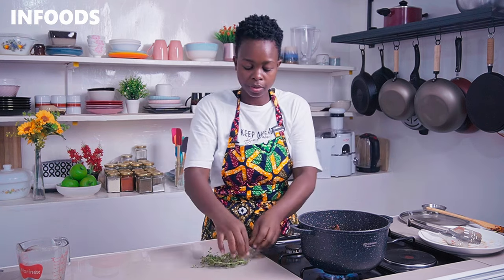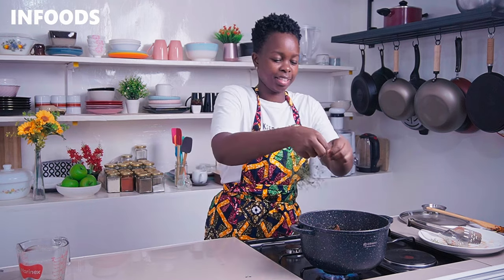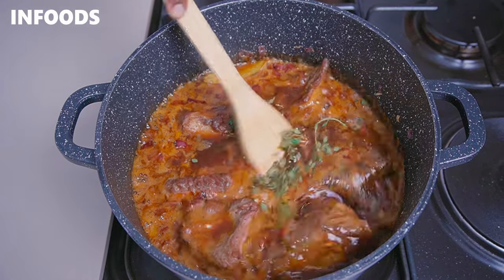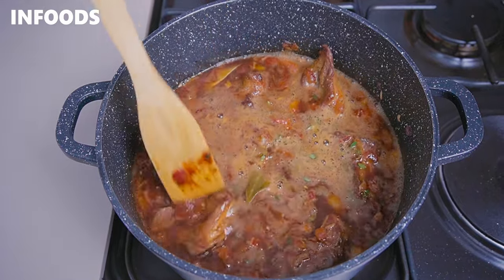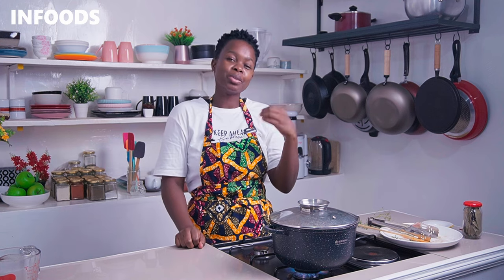Lastly, add in your fresh thyme — pull the top part of the thyme and remove the leaves. The thyme is going to add lots of flavor to our beef short ribs. If you don't have fresh thyme, you can also use dried thyme. Make sure the short ribs are fully immersed in the sauce, then cover, bring to a boil, reduce the flame to medium-low, and simmer for around two hours so the ribs become very tender.